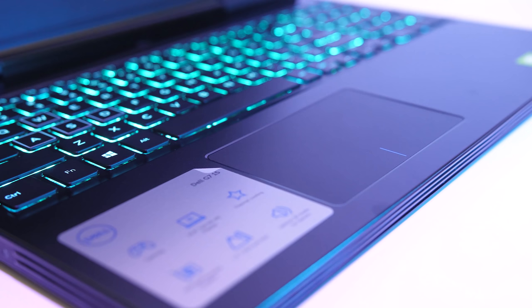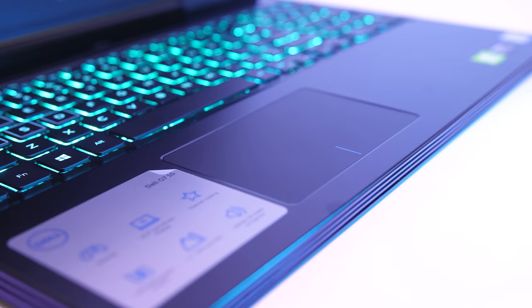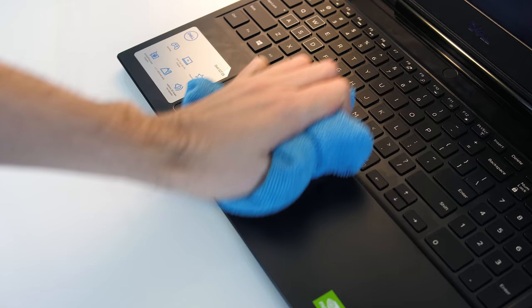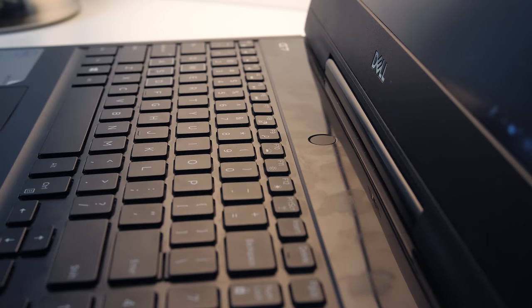The touchpad has precision drivers and worked well — it clicks down anywhere while also having separate left and right click areas toward the bottom. Fingerprints and dust show up easily on the matte black interior and lid, however as they are both smooth surfaces they were easy to wipe off. They're even easier to spot up the back, which is either a glossy plastic or glass, and you'll get fingerprints there by using the power button or fingerprint scanner.